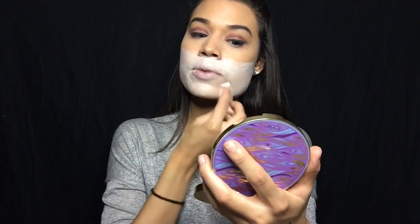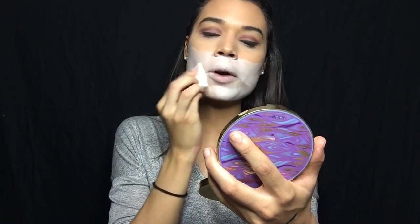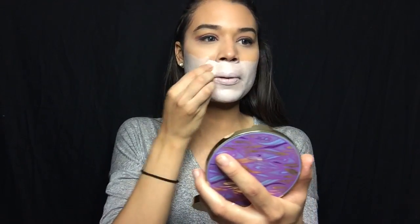Once you apply the paint, you want to set it so it doesn't move. As you can see it's very slippery, but I'm using this wedge because it gives me a straight edge. I'm using this off-white powder — the whitest one I have — and I'm just going to pat this on to set it.